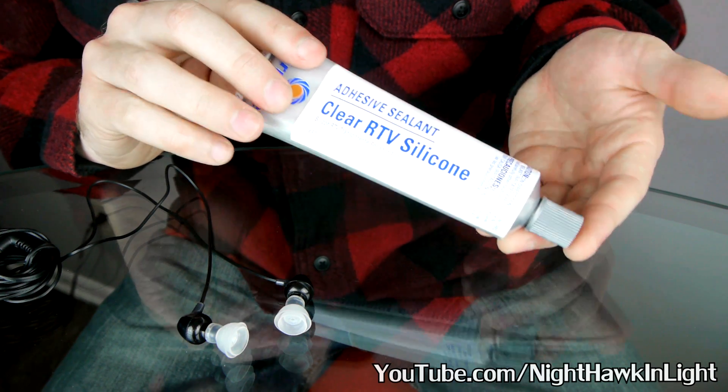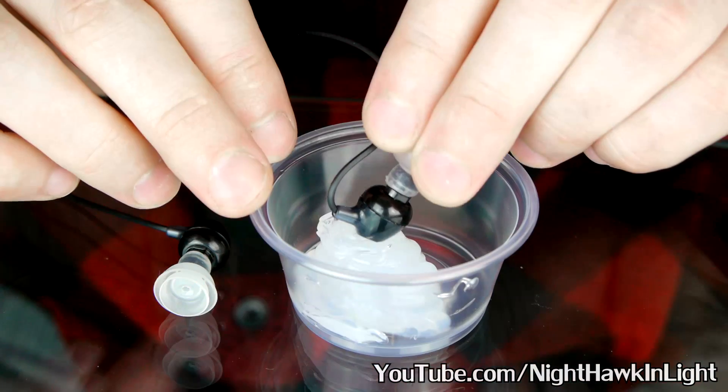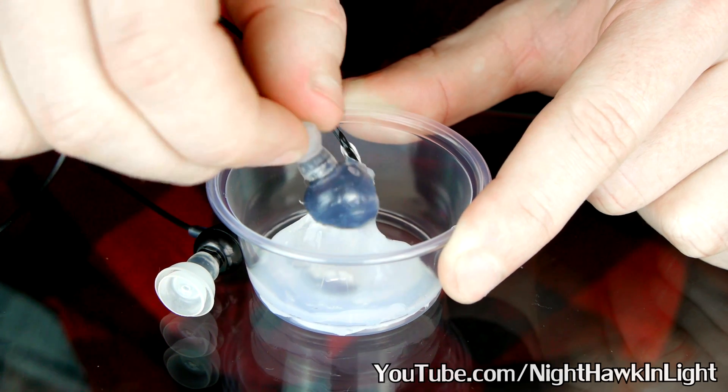Silicone does a much better job of not transmitting sound waves. I'll apply an even coat over the entire plastic surface.